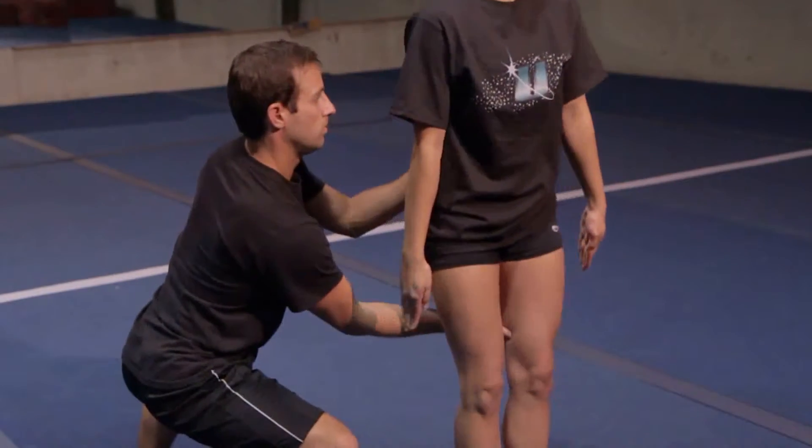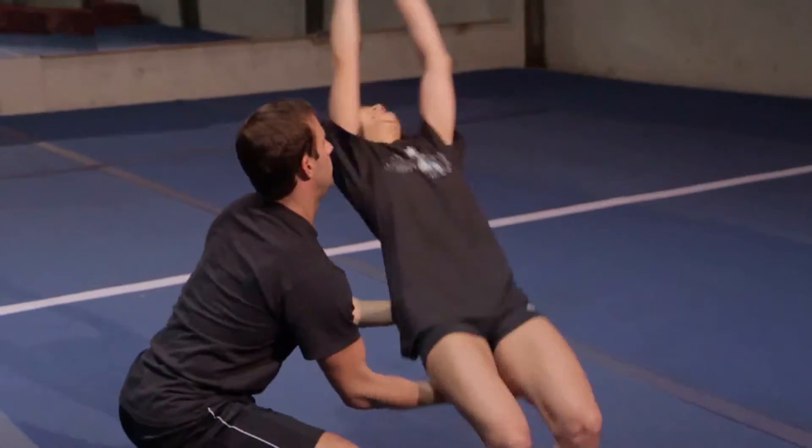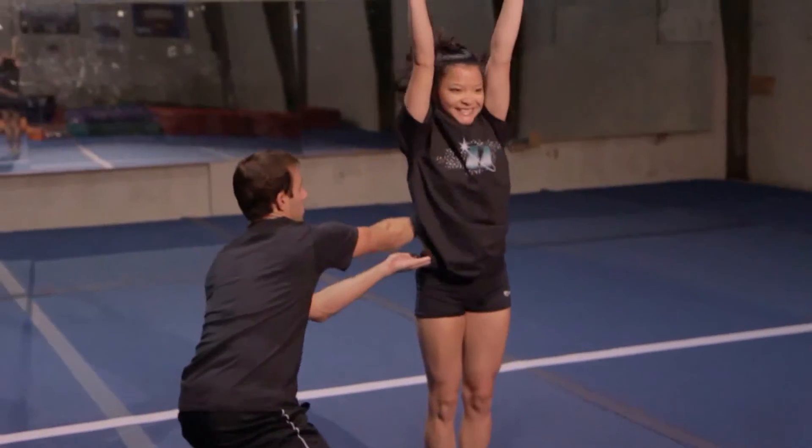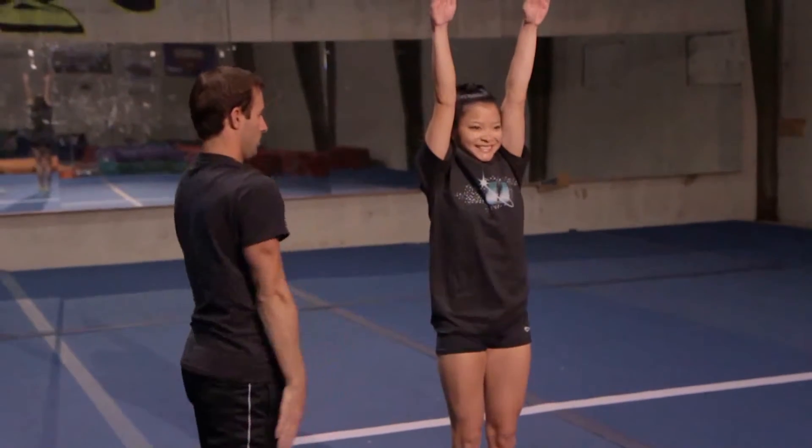As the athlete blocks, the arm which was on the leg of the athlete will gently throw the legs over and then follow to the opposite hip of the athlete.